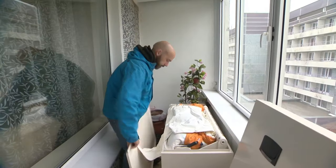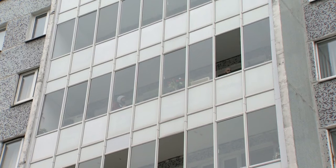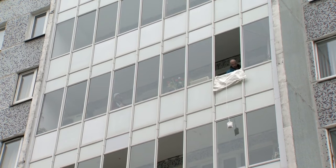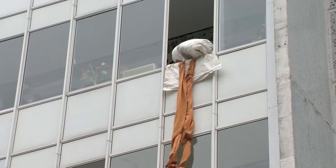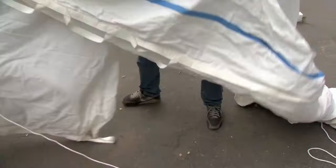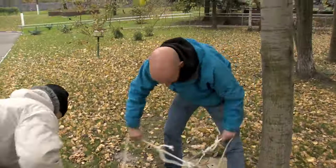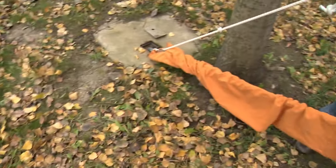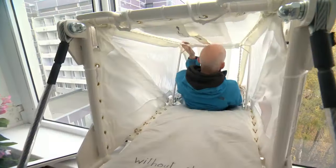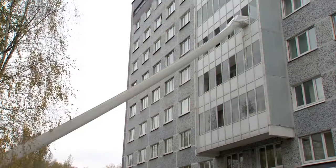Another type of such rescue system is a slanted sleeve. Here, in addition to fixing it on the floor, there must be a special fixation on the ground — this requires both advanced preparation and time. But other than that, the system is very simple. It's as easy to use as going down a slide.